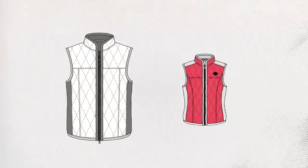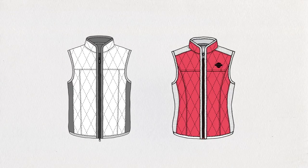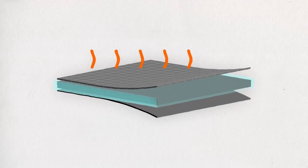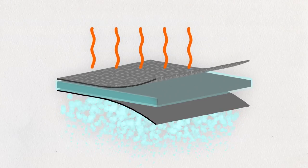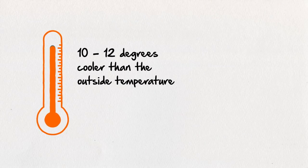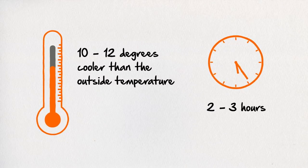Hey everyone, I'm Chelsea Callahan with Harley-Davidson General Merchandise. Harley-Davidson cooling vests are the essential stay-cool item when riding in hot and dry climates. Each vest is lined with high-tech hypercool polyacrylate crystals. These crystals absorb water evenly and then slowly let it evaporate while you're riding to help you feel up to 10 to 12 degrees cooler than the outside temperature for up to two to three hours, depending on riding conditions.